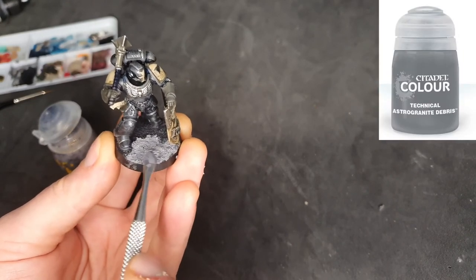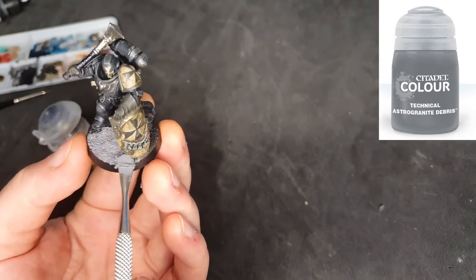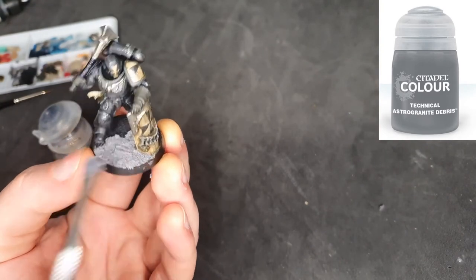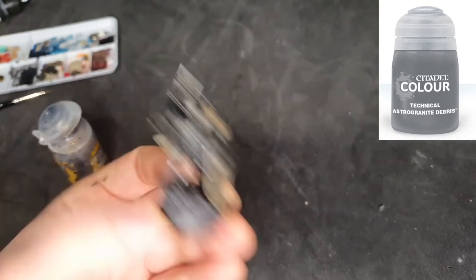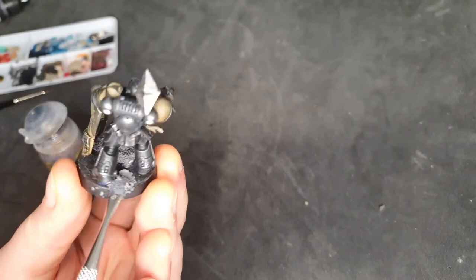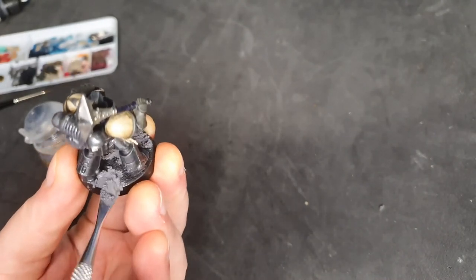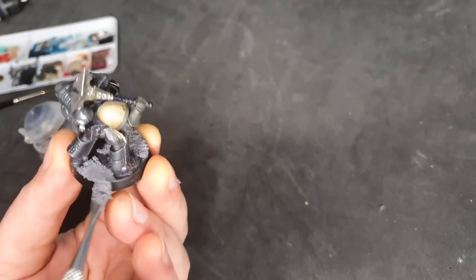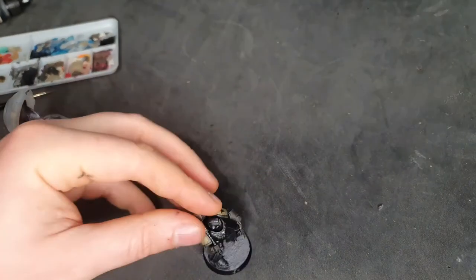For the base I just wanted to do a quick one for this tutorial. I found some Astro Granite Debris technical paint from Games Workshop in a drawer that I hadn't used. It's really great stuff, but I just wouldn't really use it on an army if I'm being honest — it just costs so much money and it doesn't go that far.